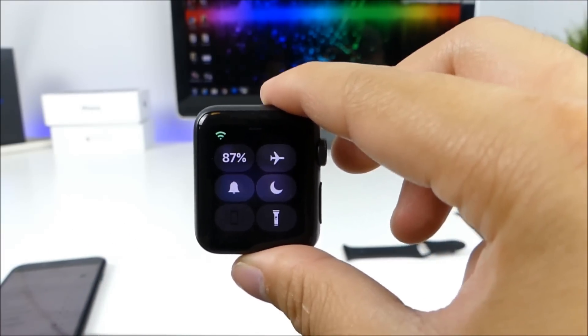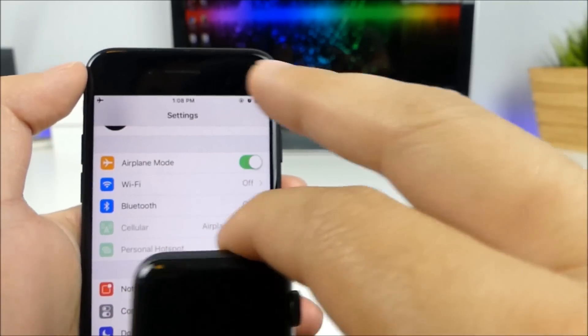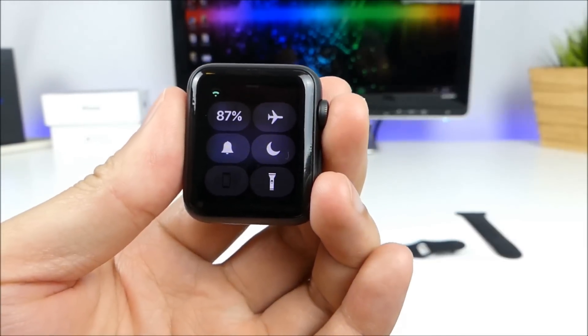Before, the only way of communicating between the two devices was to have Wi-Fi connected on both. Now we're not connected to anything on the iPhone at all, and as you can see, the Apple Watch is still connected to Wi-Fi.